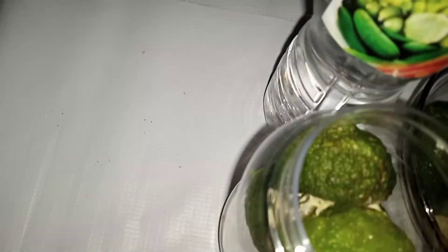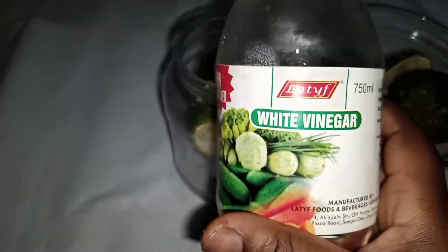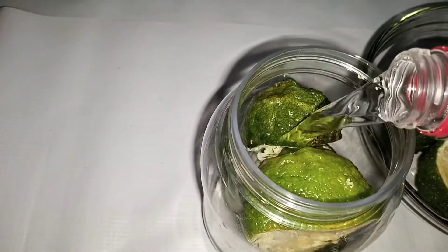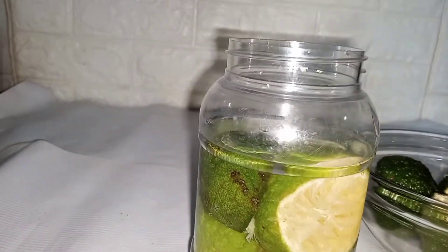You just put them in your jar, and next you add in your vinegar. Ensure that your lemon is totally and completely submerged in the vinegar.